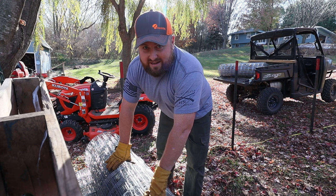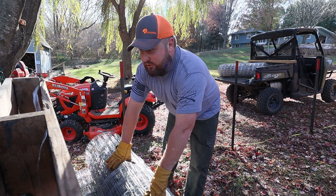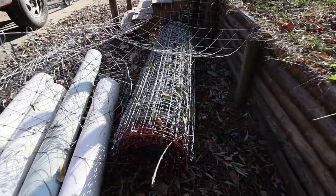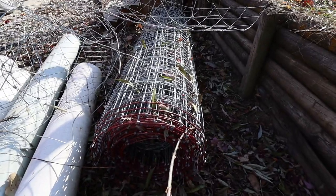I thought it was going to be like an Indiana Jones scene — except if it was a roll of fence, it'd be chasing me.